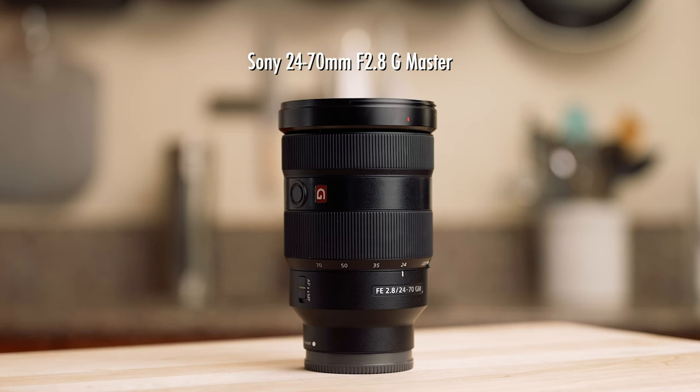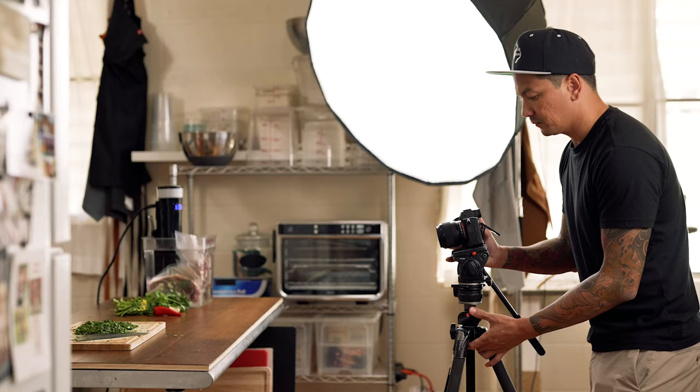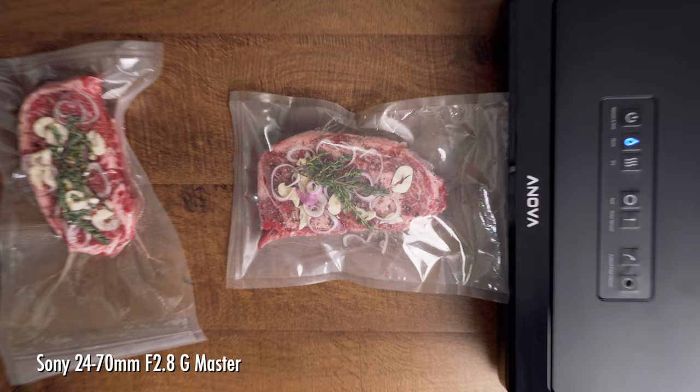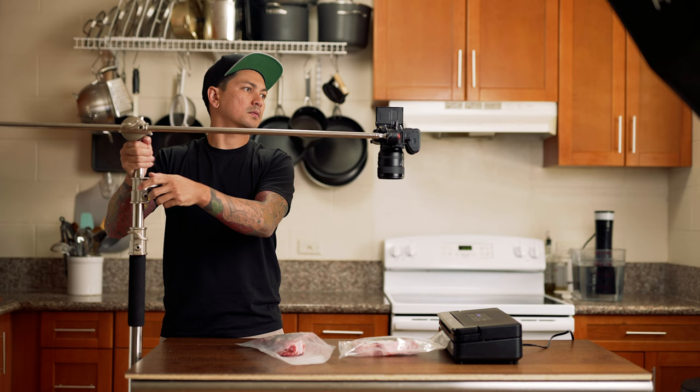The third lens I would recommend is the Sony 24-70 2.8 GM. What's different about this lens compared to the others is that it's a zoom lens. The 50mm and 90mm are considered prime lenses with a fixed focal length, so if you wanted to zoom in or out you have to physically move your camera. With the 24-70 you can simply turn the zoom ring on the lens. This makes the lens very versatile because it covers all of the focal lengths between 24 and 70 millimeters. I like to use this lens when I mount my camera overhead for filming top-down shots. With a zoom lens I can quickly adjust my composition simply by zooming in or out, rather than having to adjust my entire C stand to raise or lower the camera.